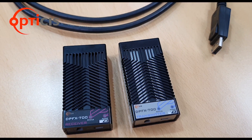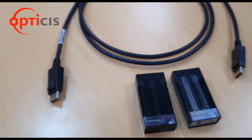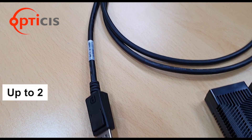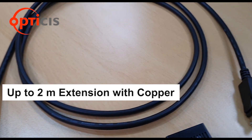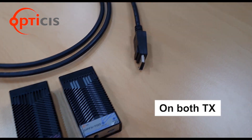What we have newly adapted in this product is the copper extension. The DPFX700 is capable of up to 2m of copper extension between your source and the transmitter, and between the display and the receiver. In our previous series of DisplayPort extender, users were only allowed 20cm of copper extension.